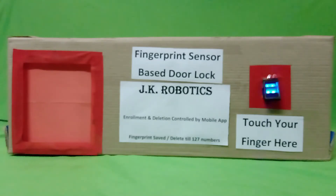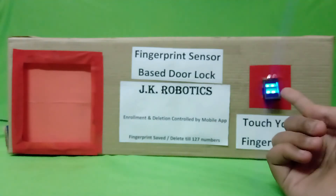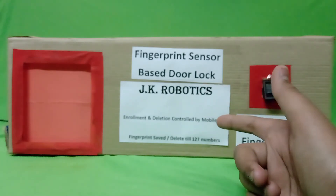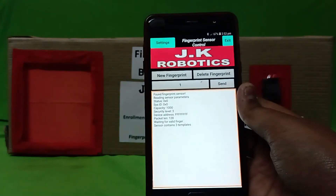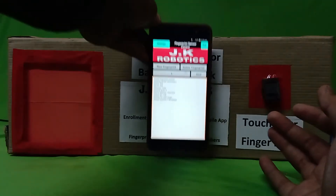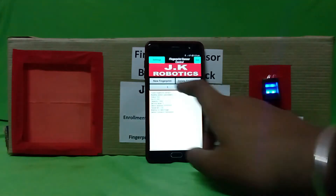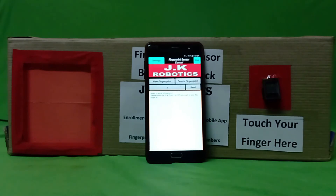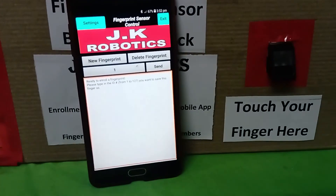As you saw in the previous clip, the door lock did not open with my thumb, which means the thumb fingerprint is not yet added. To add a new fingerprint, we do not need to re-upload the code — we just need this Bluetooth application to delete or add a new fingerprint. First, touch the 'New Fingerprint' option in the app.